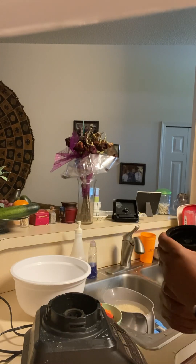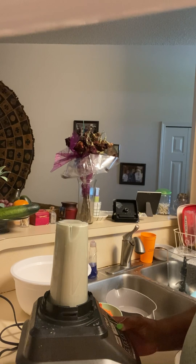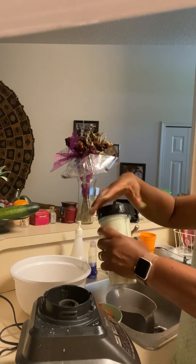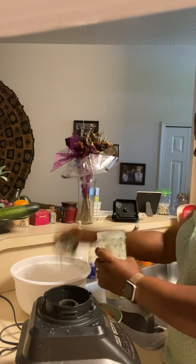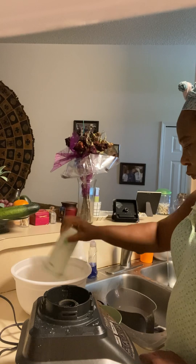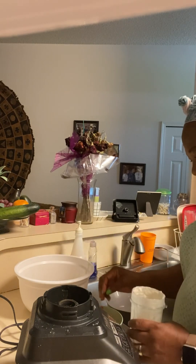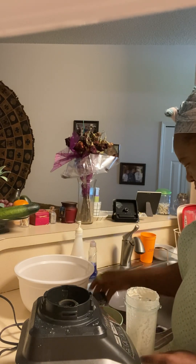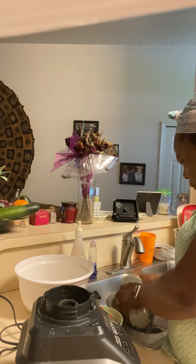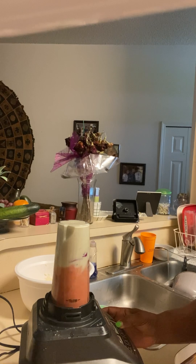I think I blended about three times in that smaller blender. Because of that, I added a little more water than was needed — we'll see. Then I added the rest with my habanero pepper and bell pepper and everything else.